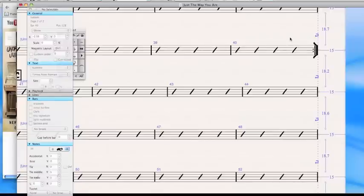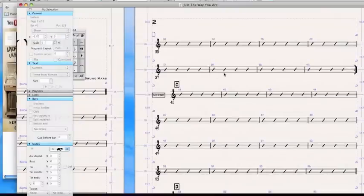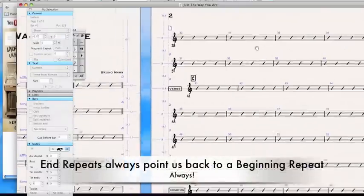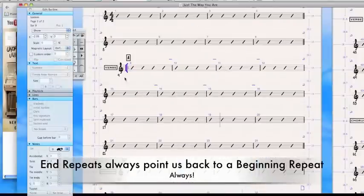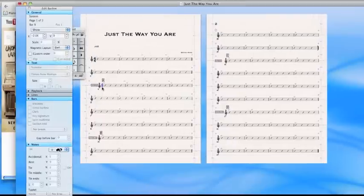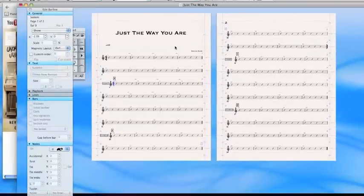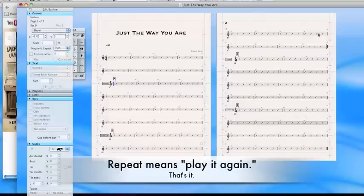And the rule of thumb is this: if you come up on one of these repeat signs, that means that somewhere back where you were, there should be another one pointing inward. Those dots are pointing inward, and this always points to a previous point — this is where we would repeat back to. Those two things are married to each other. We bounce back and we play it again. That's all that means.